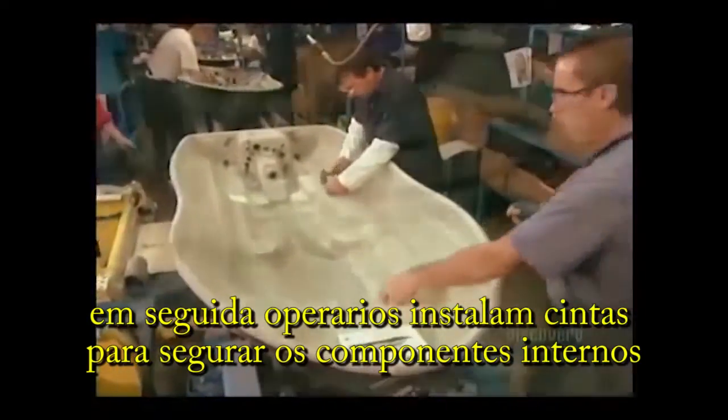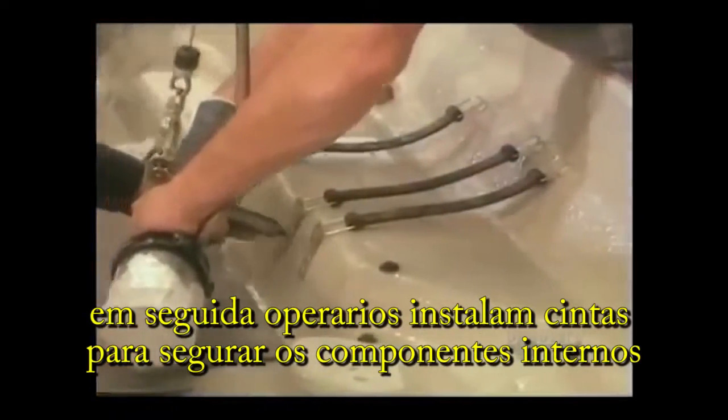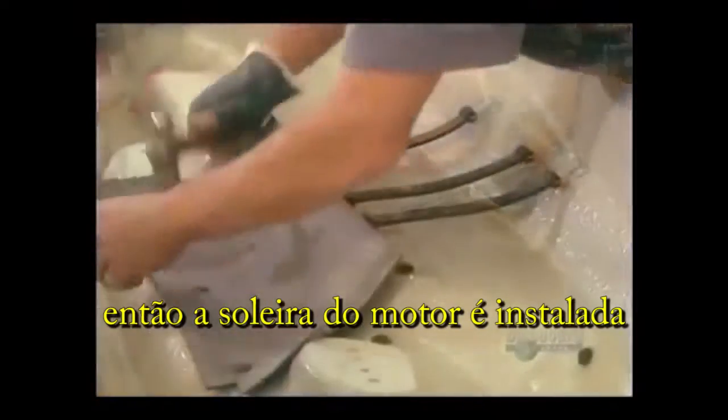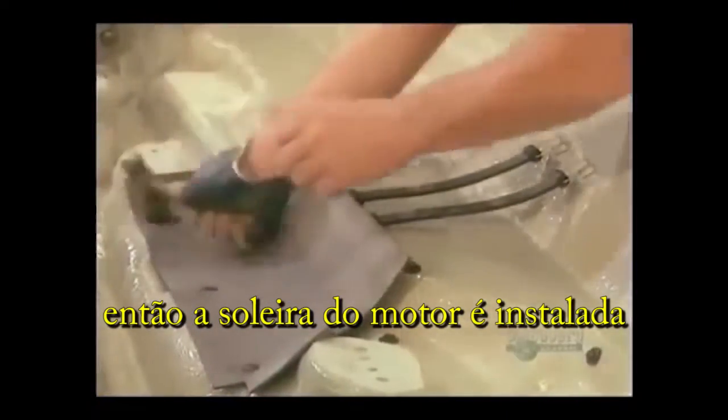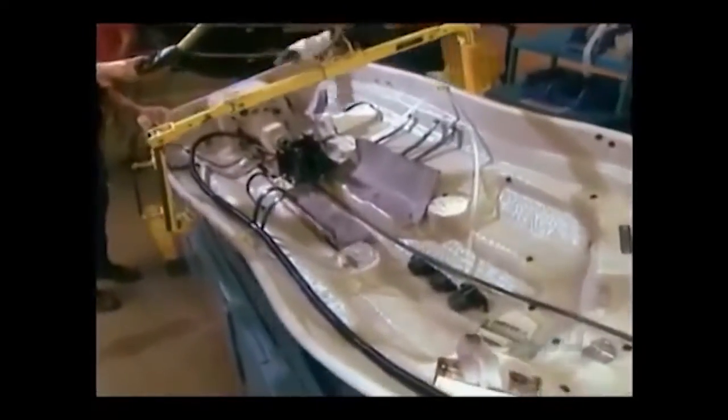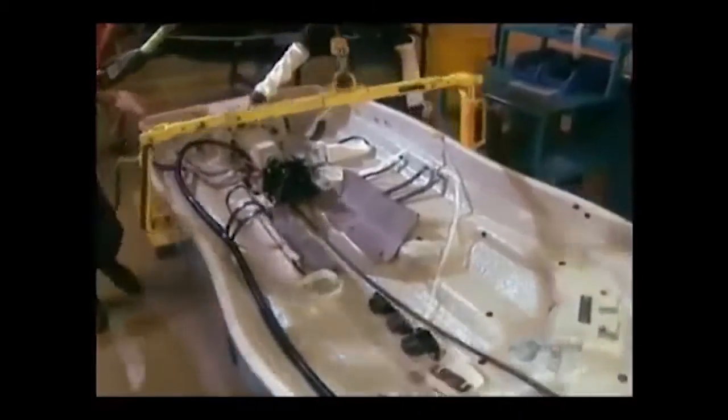Next, workers install the straps that will hold the internal components in place. Then they install the rubber pad that goes under the motor. Next comes the motor mount, to hold the motor in place.